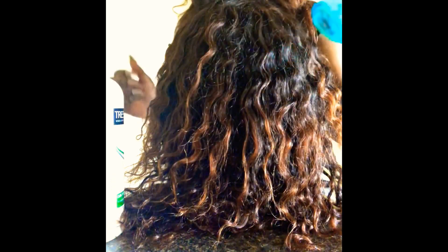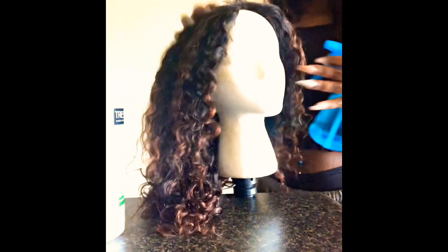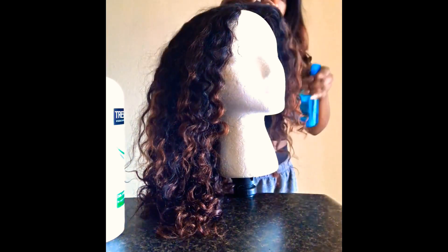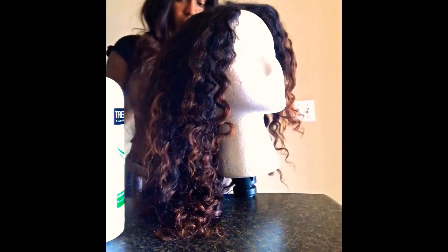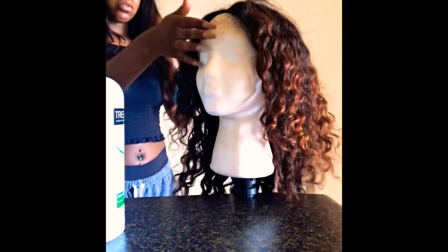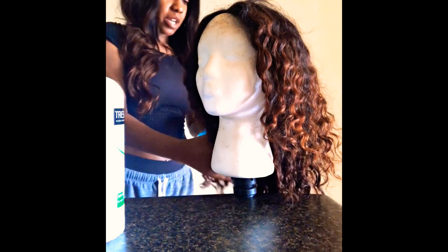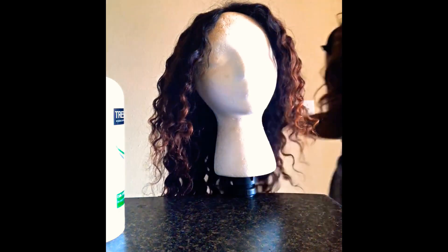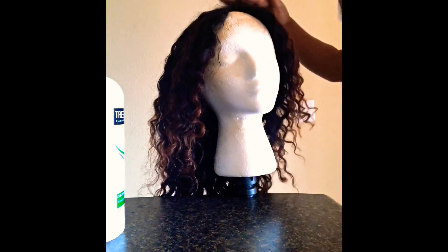First off, I'm going to start by taking a water bottle and I'm going to be spritzing the hair just to get it a little bit wet, so that I can do more with it. I'm not going to get it soaking wet just yet — I'm just going to get it damp so I can brush it out.